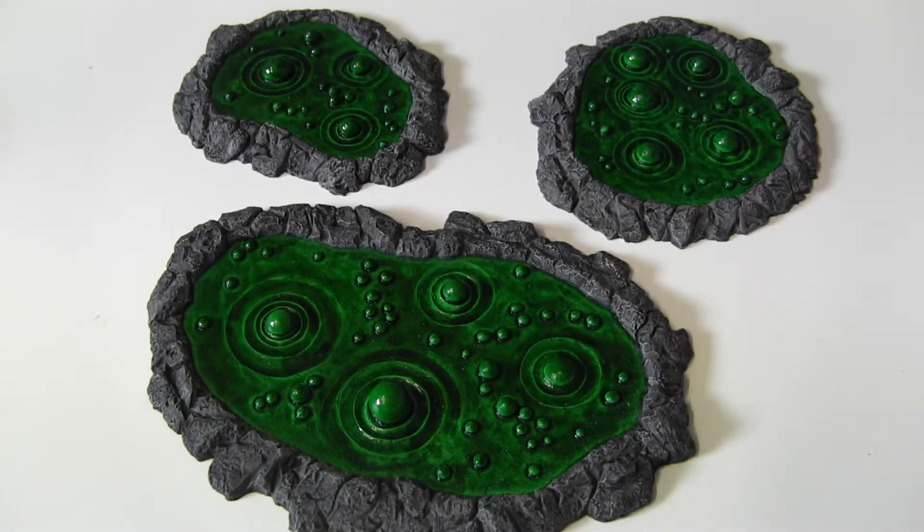Hello there ladies and gentlemen. The other day I put up some pictures of these completed lava pools, which I painted as slime pools, on Facebook, and a couple of people asked how I did it.